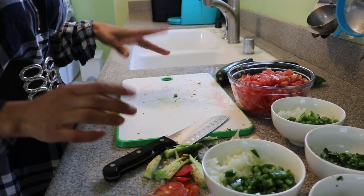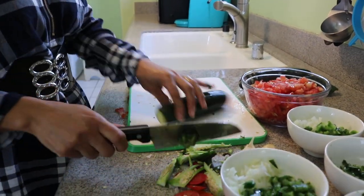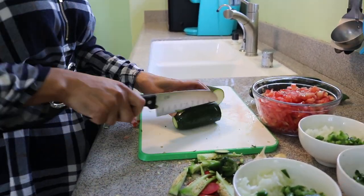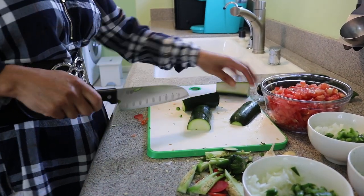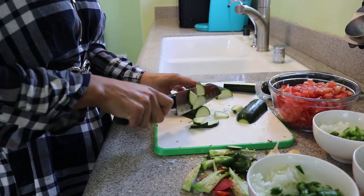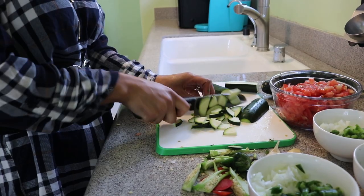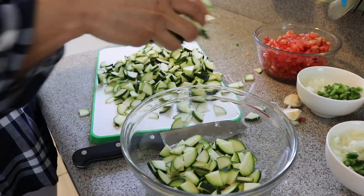The last thing we need to chop is the zucchini. I'm going to cut it in half and then chop it — not too thick, not too skinny. We're going to do the same with every single one. We're done with our zucchini, so I'm just going to put it in this bowl.